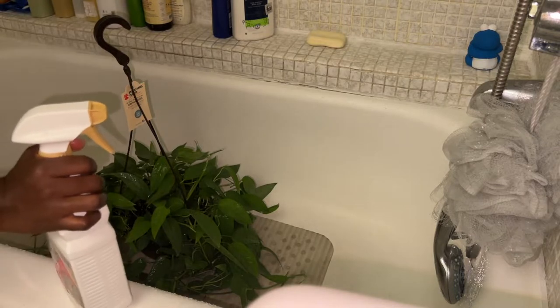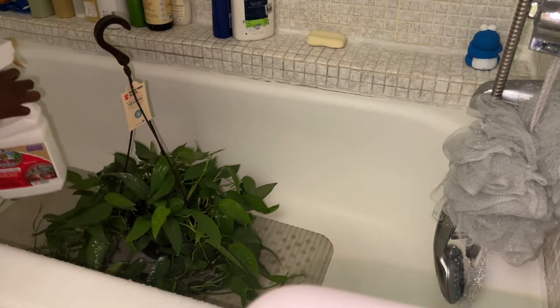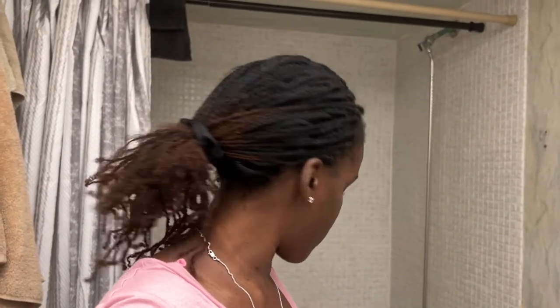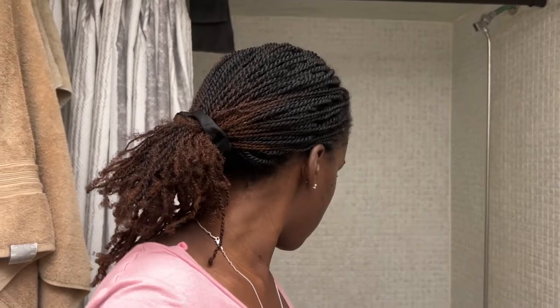I'm going to let it sit here and drain the excess water out before I move it. The Cebu Blue is going to be technically by itself, so I don't have to worry too much about it contaminating my other plants. The Birkin, even though it'll be with my collection, won't be touching any other plant so it'll still be kind of isolated. I'm going to do the leaf shine on the Birkin and then just watch it for pests.